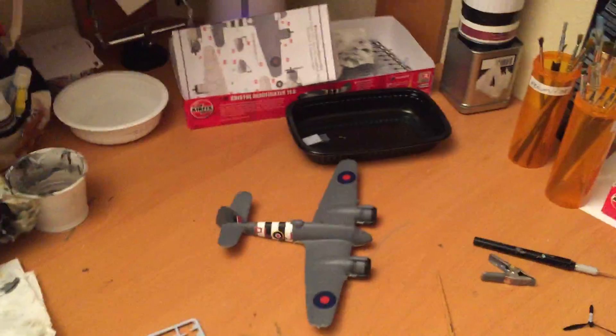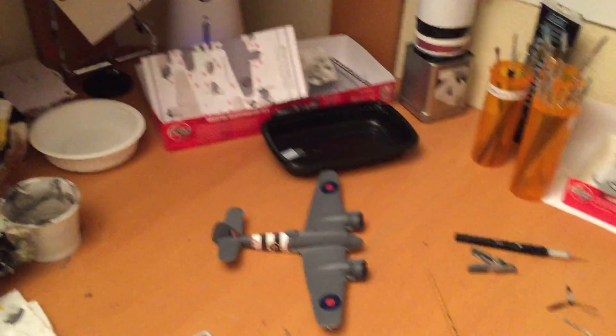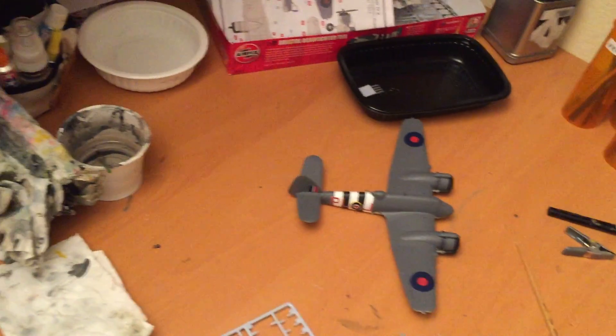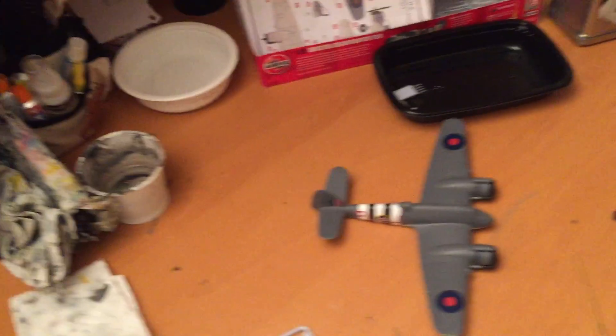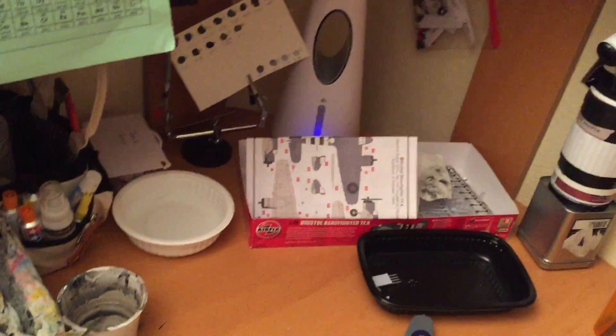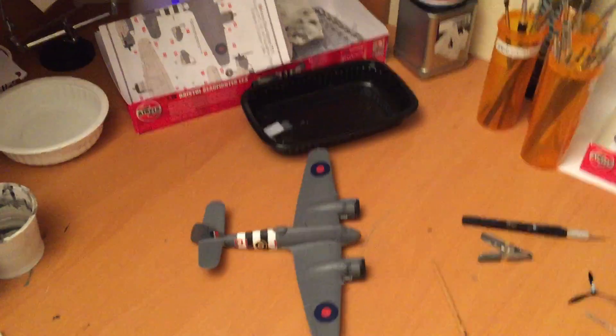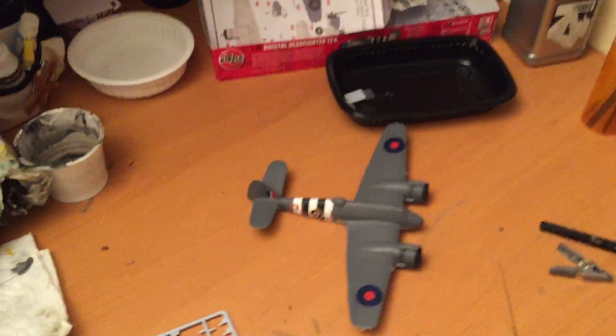Since it is the 100th anniversary of the RAF, I am going to be building Airfix's 1/72 scale Royal Aircraft Factory BE-2C in commemoration of their 100th anniversary. That will be it for the month of March and probably going into April. See you next video, thank you.